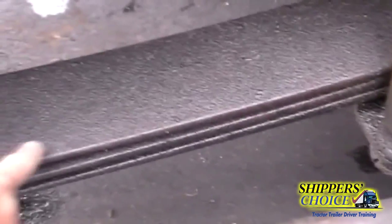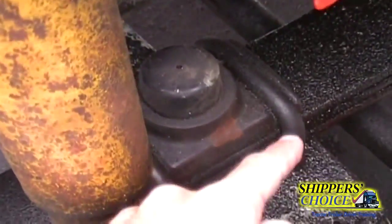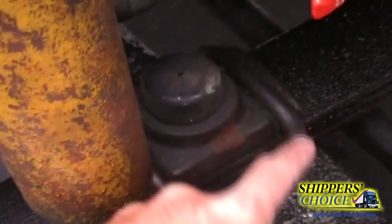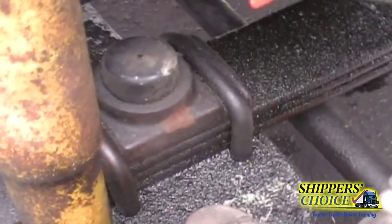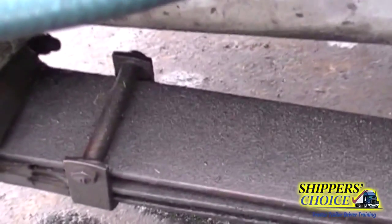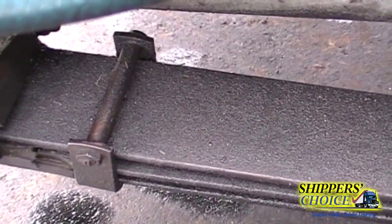We'll check all of our leaf springs — they're all in line, none are missing. If more than a quarter were missing it would put the vehicle out of service. We're going to check our u-bolts and anchor plates — not cracked, bent, or broken, all bolts are present. The leaf spring clamps are not cracked, bent, or broken, all bolts are present.